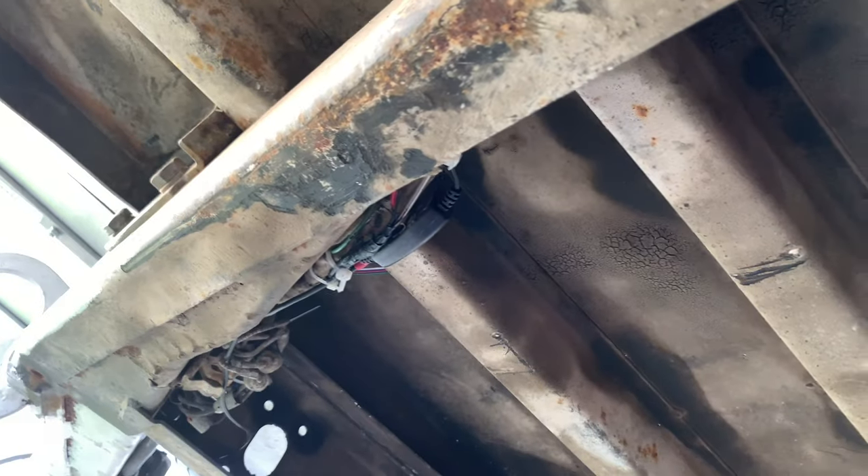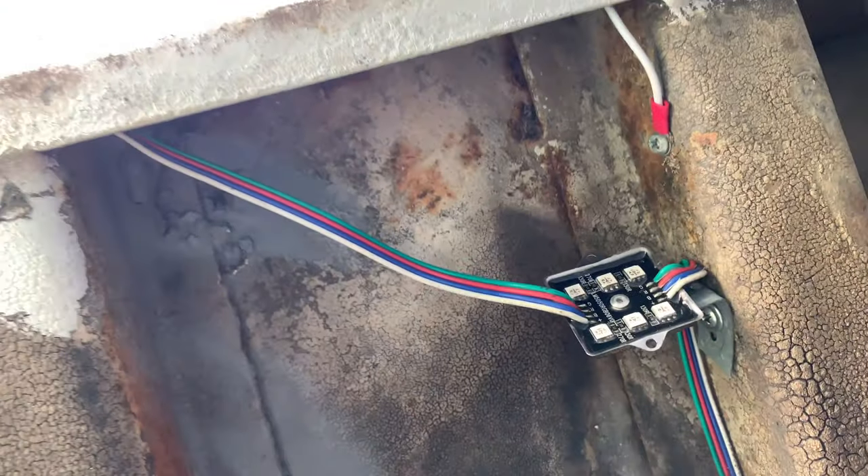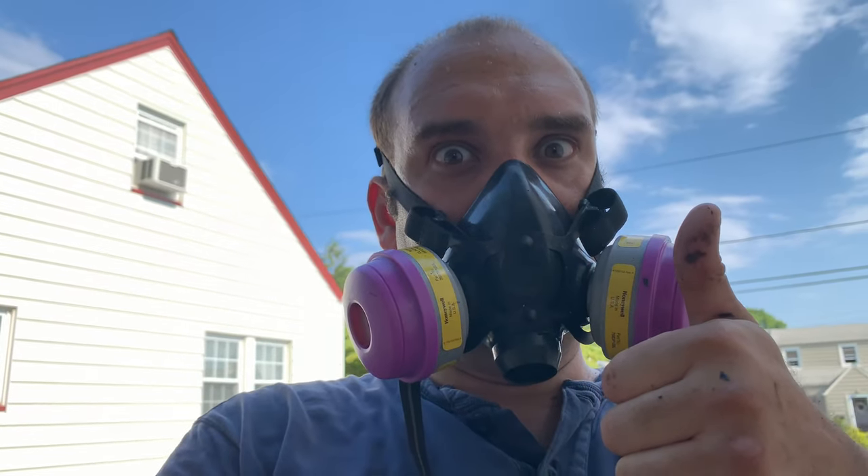I've got a little more to go here in the front. There's a little bit of rust here, and I just want to make sure this trailer lasts a long time. I want to cover everything up and have no issues. I forgot to do that light — need to get that done too.